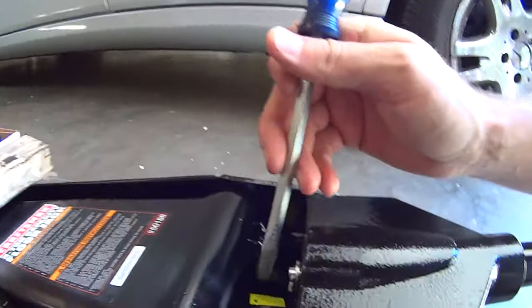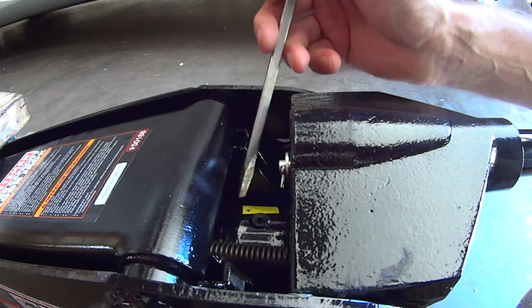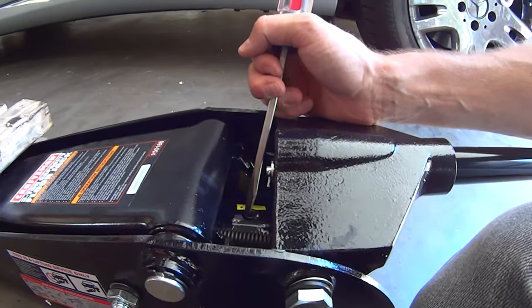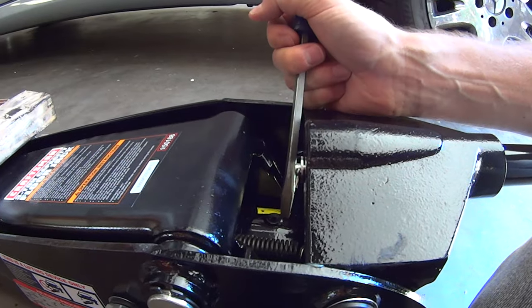Next thing you need to do is down here there's a little rubber kind of valve. It's the oil fill hole, and the directions say to just press it to the side or something. I'm hoping that it's not going to spray oil on me.